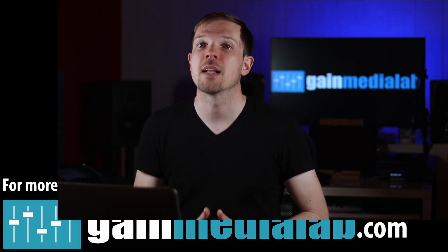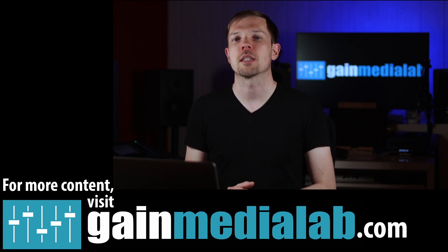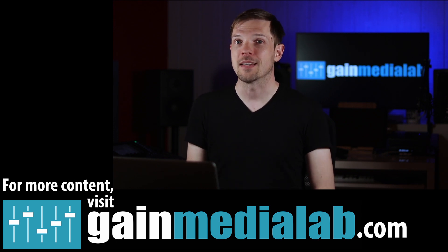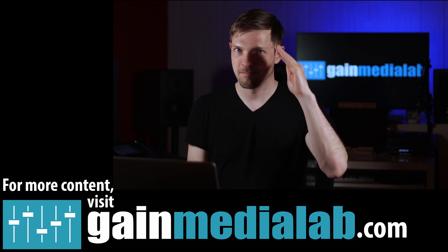That was it for this episode. Let me know in the comments which of these consoles is your favorite and whether you'd like more gear review videos. Like, share, and subscribe, and don't forget to visit GameMediaLab.com for more audio content. Take care, make great shows, and stay safe. Bye.